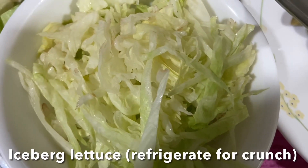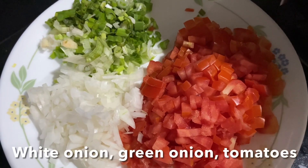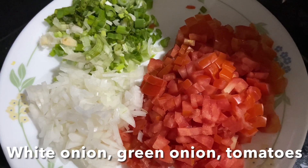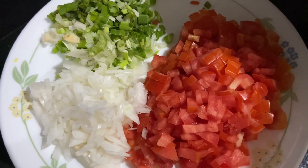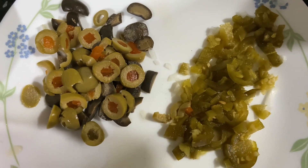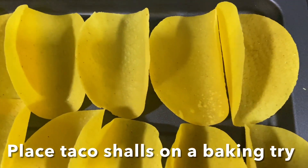Iceberg lettuce shredded and refrigerated. Here I have finely diced tomato, white onion, and sliced green onions, olives, and jalapeno. Let's preheat the taco shells — remove the taco shells and place them on a baking tray like this.